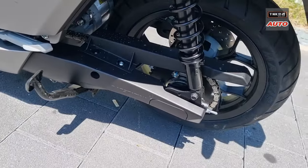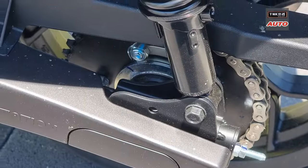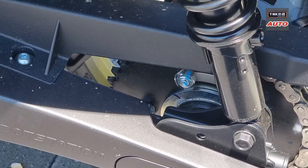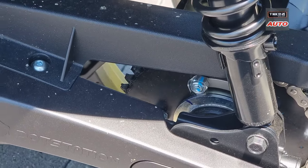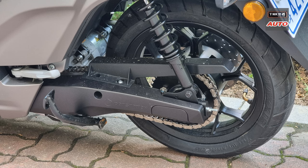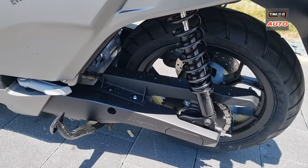The chain is used as a chain, so it's not silent, but the chain is still a new one — it has a very strong feeling. The tire is 14 front and 14 rear. The brake caliper is 2 in front and 1 at the rear.